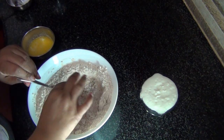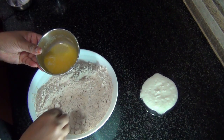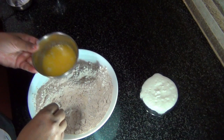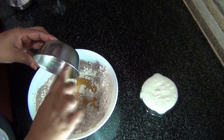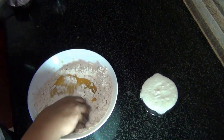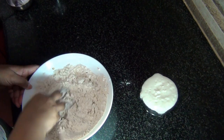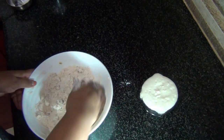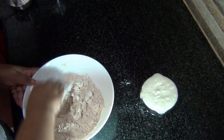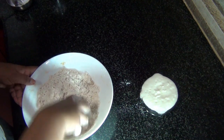Once this is mixed well, I'm going to use my fingers. I've taken four teaspoons of unsalted butter and I'm going to rub that into the flour mixture. We need to rub this until we get a breadcrumb consistency.